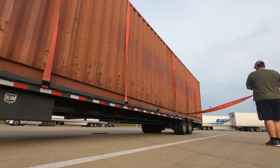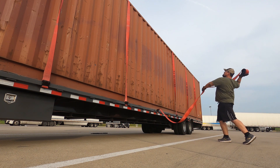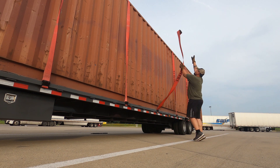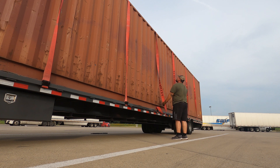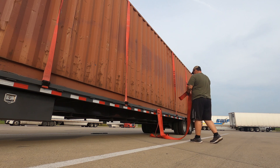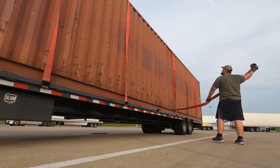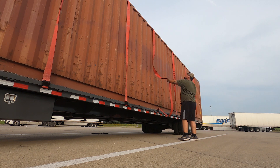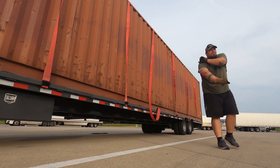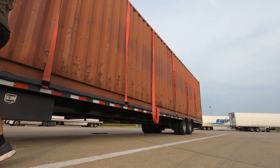Tired of those pesky tall objects getting in the way of your typical strap throwing routine? Feeling insecure about throwing straps in public in case this happens? Uh oh, lawsuit time. Better go order a three foot shifter extension while you wait on that settlement check.